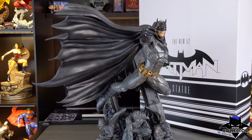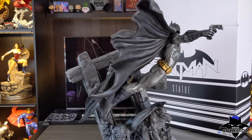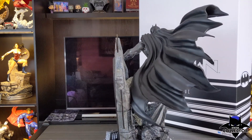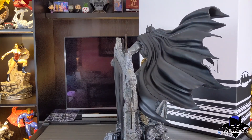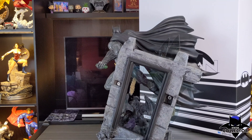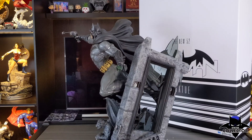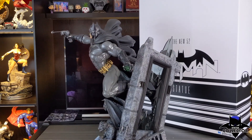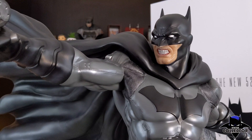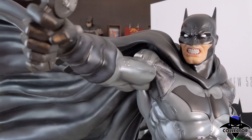Looking at the cape, you have a fully sculpted cape. One thing I appreciate Prime 1 doing is not using fabric, which can distract from the main figure. It's really nicely sculpted and flows across the air, giving the statue movement. The paint is black, but there are shades of grays and a hint of blue to give it highlights. It's a powerful pose and they pulled it off perfectly to make Batman look realistically soaring through the air. However, keep in mind the cape is massive — between the cape and the base, this statue takes up a lot of space. There does appear to be a slight gap around the cape in the shoulder area; it's not a deal breaker and maybe it'll settle over time, but beware if this bothers you.